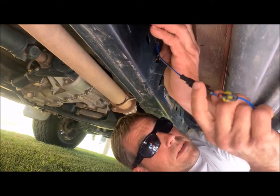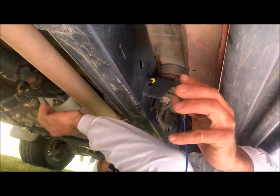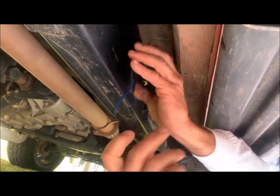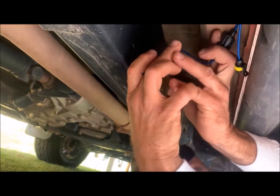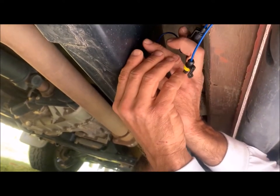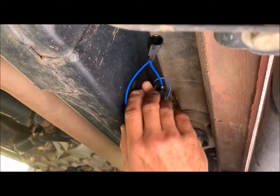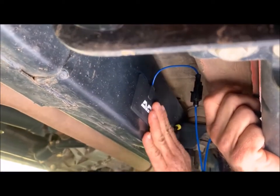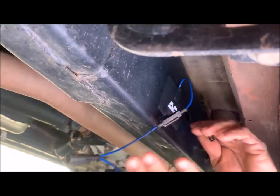We've opted to put the second pad on the outside of the chassis rail because the exhaust pipe runs alongside here, just to avoid any heat issues. We'll put the wires upwards. That's the second pad — midway.